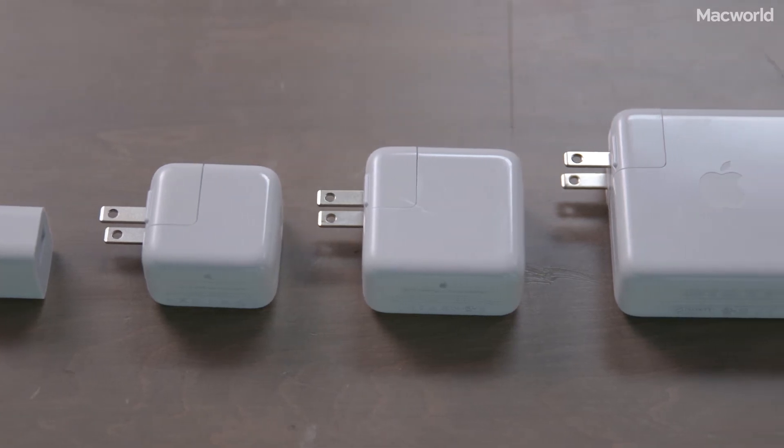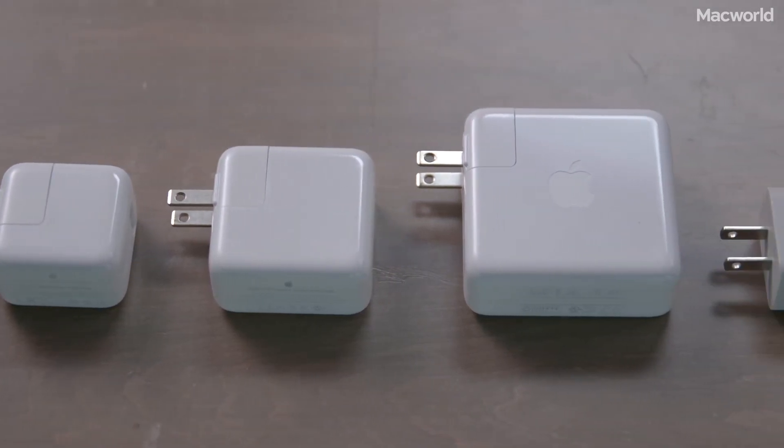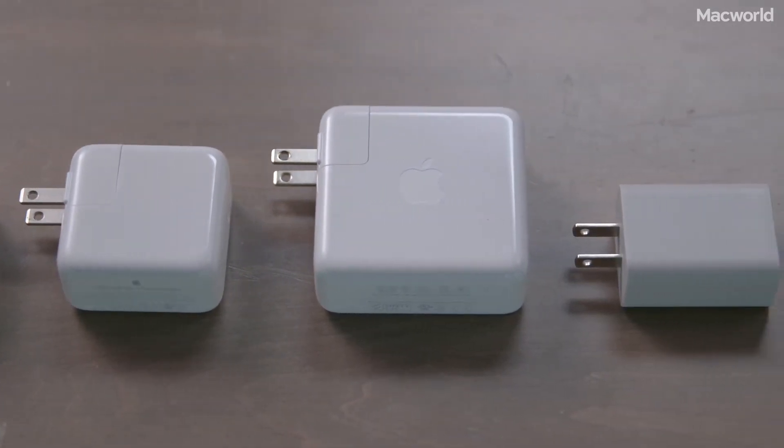Apple's new iPhone 8 and X support fast charging with USB power delivery, but you have to buy a new USB-C power adapter and a USB-C lightning cable. Is it worth the money? I tested charging speeds with five different adapters to get to the bottom of it.